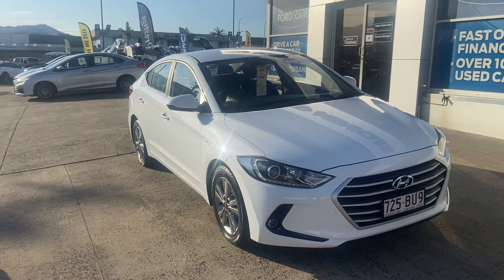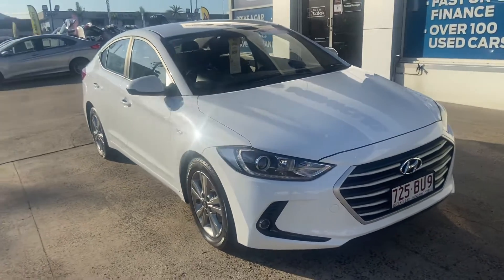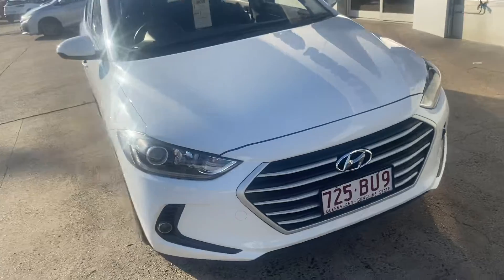Hey guys, it's Sean here from Trinity Ford Used Cars. Just doing a nice little video for you here on the Hyundai Elantra. Just gonna do a little walk around of the car and just point out all of the details on the vehicle and point out any imperfections as well if there are any.